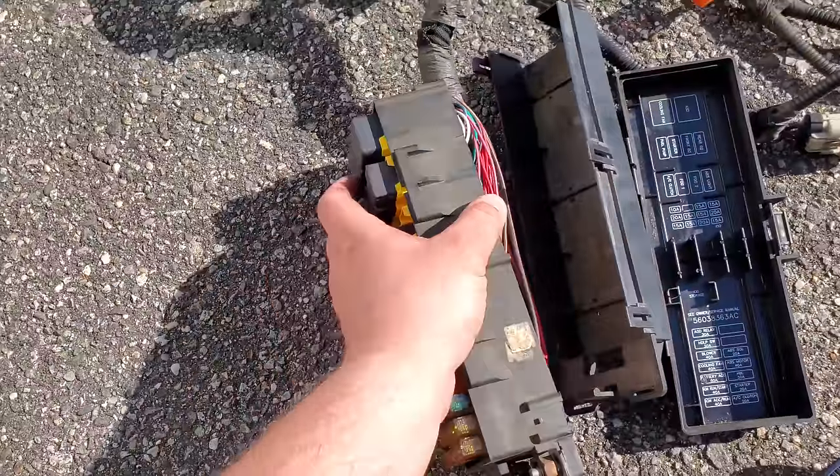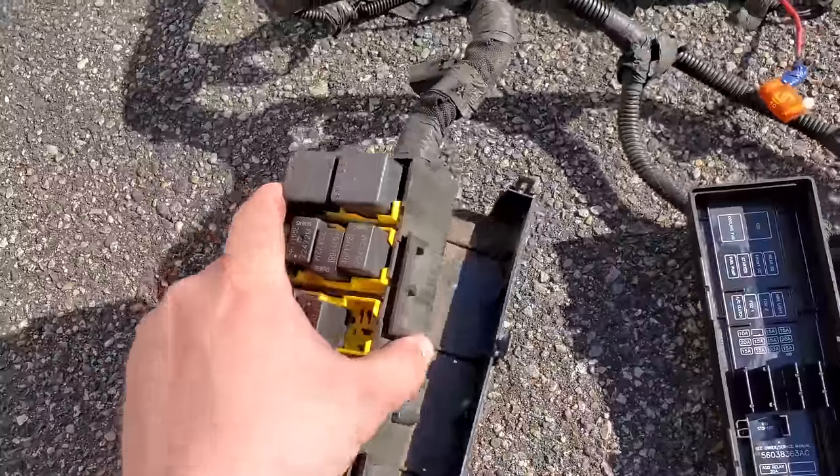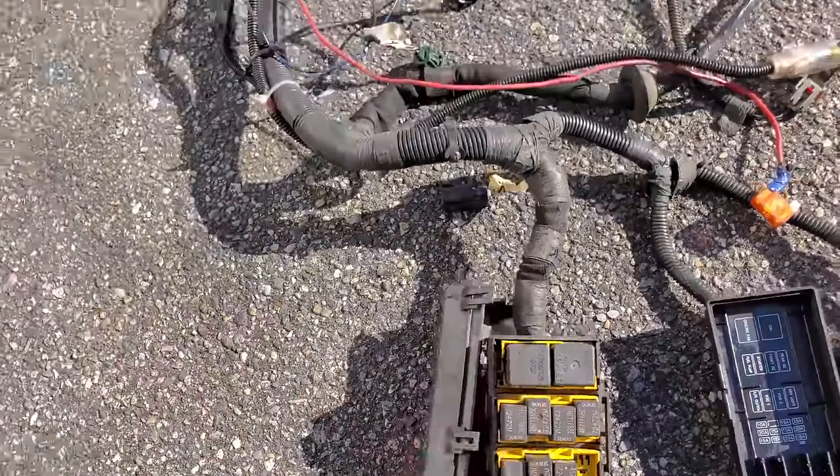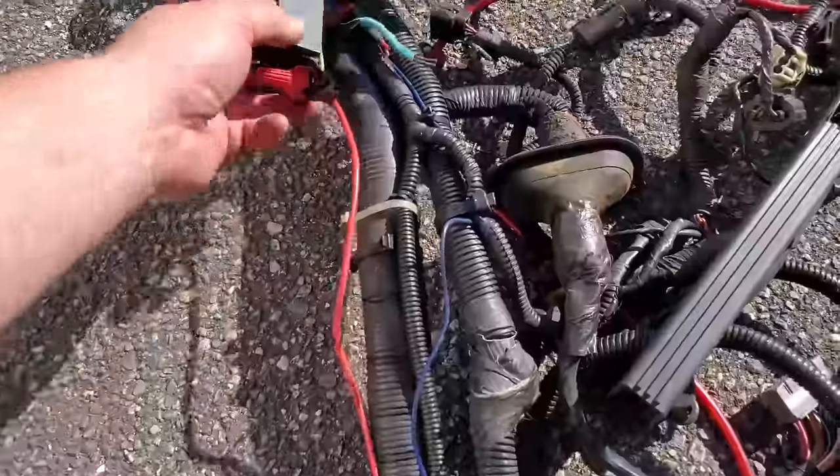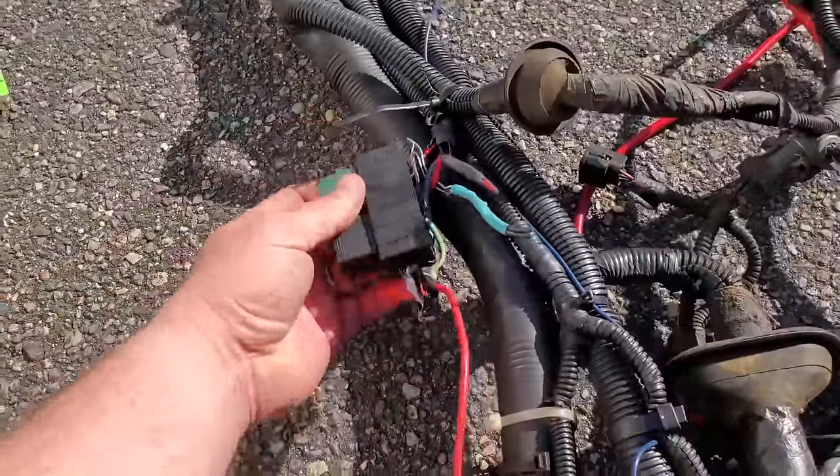I'm not sure what I'm going to do yet with Beach Jeep. I did want to reuse this harness because I know everything works on it. However, it is kind of hacked from all my old mods, so I'd like to have a cleaner harness.